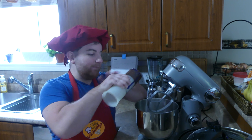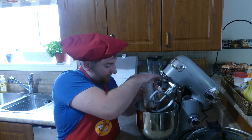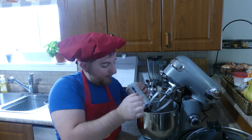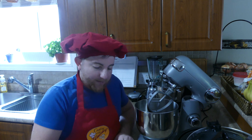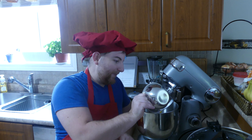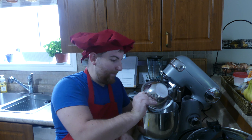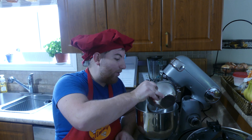Only three ingredients. Got our Nutella, of course. Then eggs — one egg. And a cup of flour.